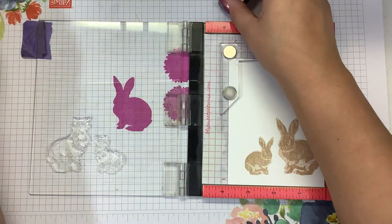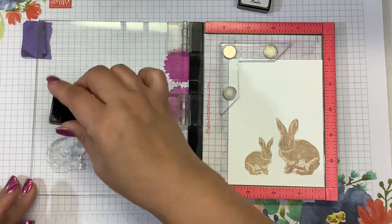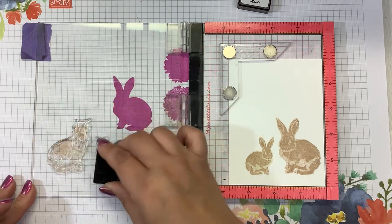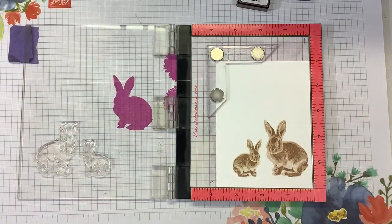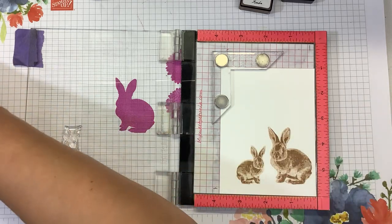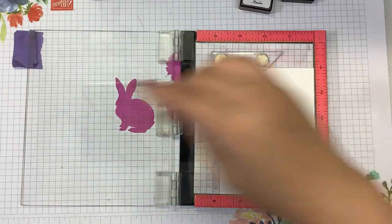Our third layer of ink from Altenew is called Mocha. It's coming together. Super cute. I love, love the layered look because it's so realistic. The shadows are already built into the stamp.